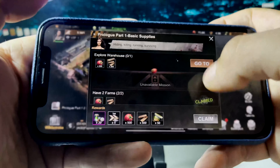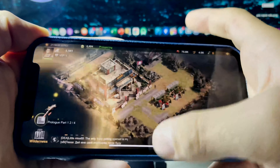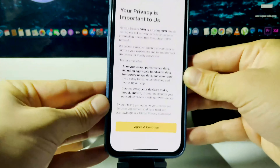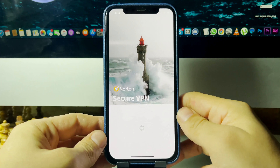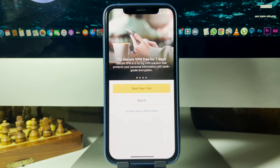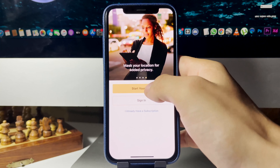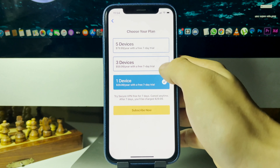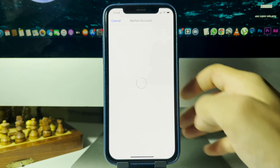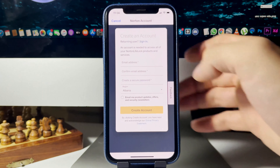Now I'm going to go ahead and do the other app, which is Norton Secure VPN. This app has similar instructions, so I'm just going to do that right here. It's loading up now. The instructions for this app were just to perform some basic interactions — you can see it says 'Choose a Plan.' You don't have to actually buy anything in these apps.